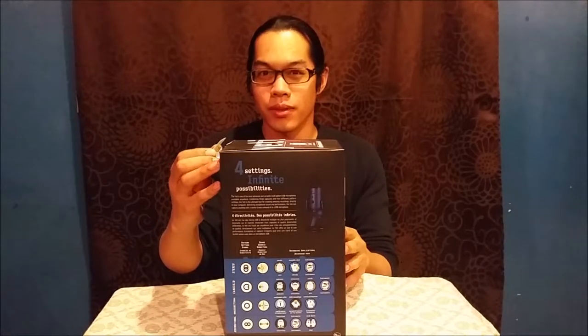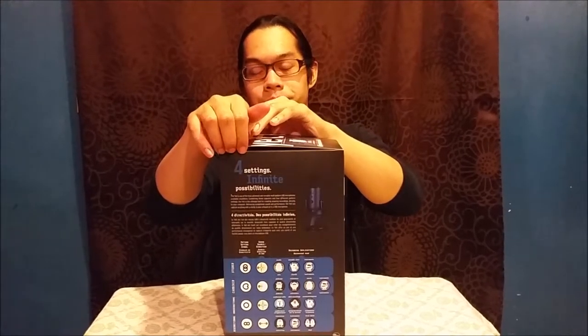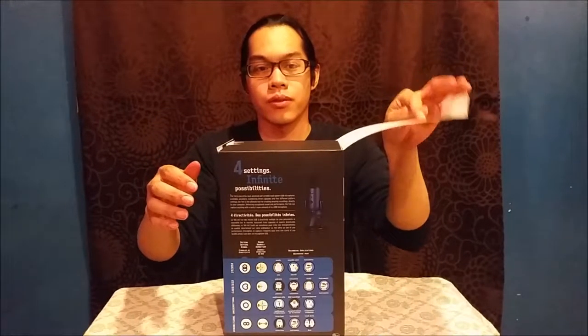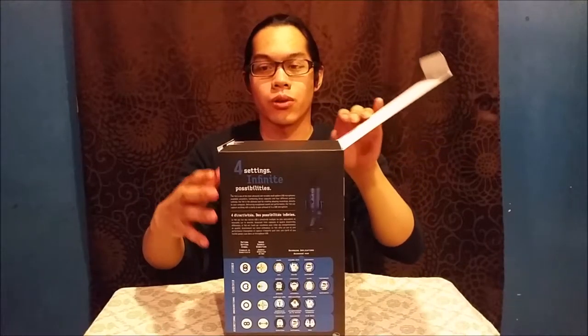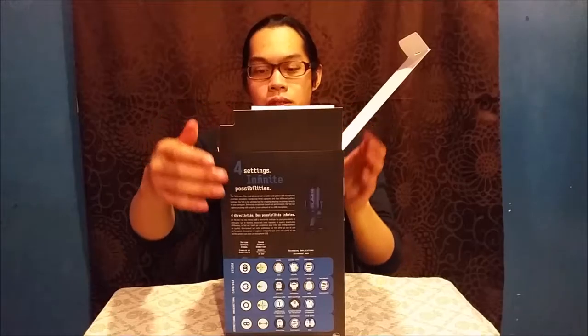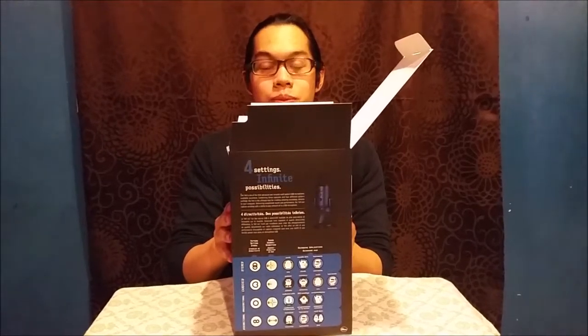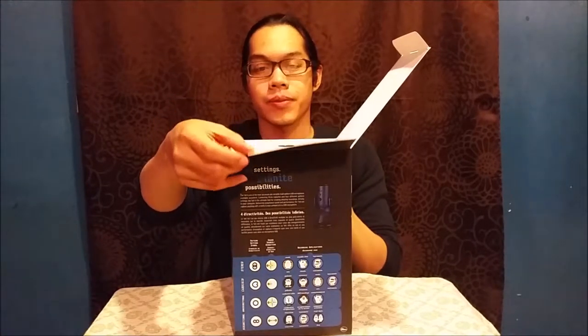I might be able to use this for vocal recordings or to make audiobooks too. That's what I wanted. It's good quality and I got it cheap for Black Friday.